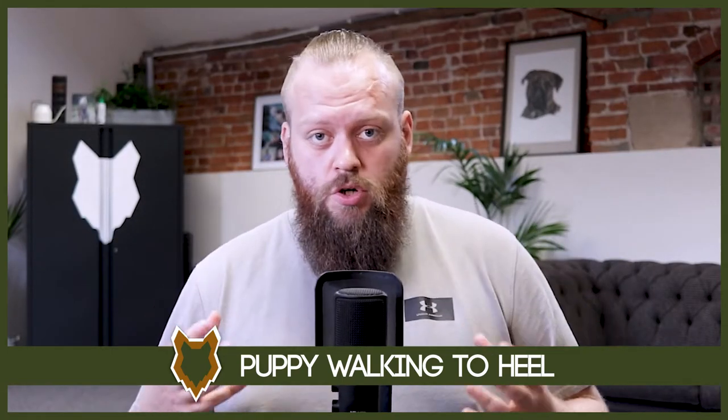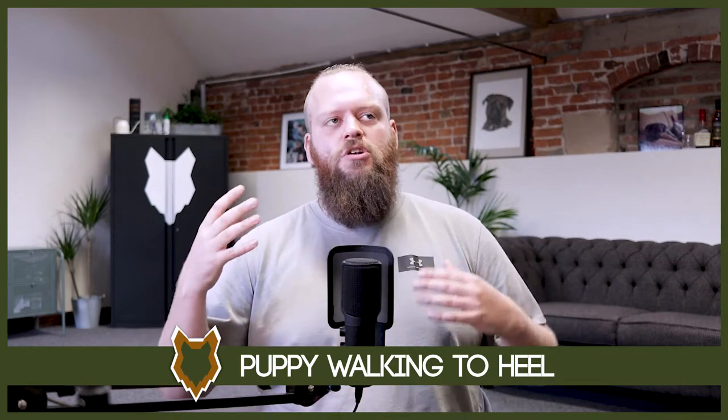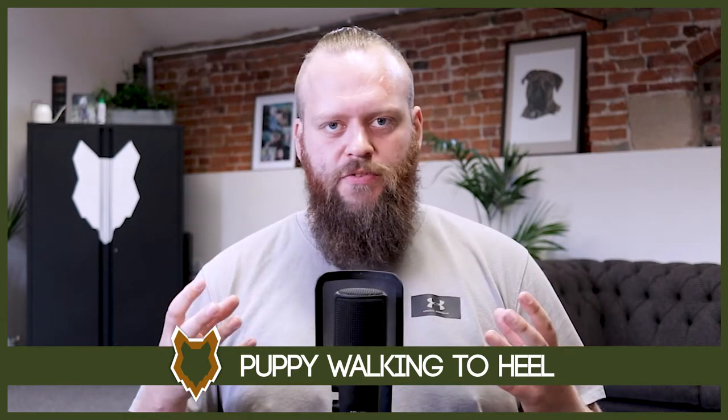Teaching a dog to walk nicely to heel is something we cover at length in our Perfect Puppy Protocol, which you can find in the description box below, but I'm going to give you the overview of everything we go through here in today's video. It's usually around a four-step process to teach a new golden retriever puppy to walk to heel — and what's excellent about golden retrievers is just how incredibly intelligent they are, which makes this process go so much smoother and faster than many other breeds.